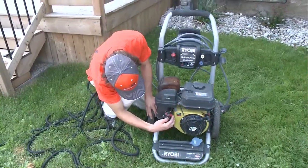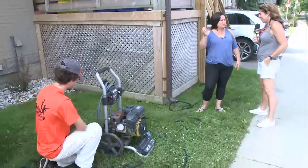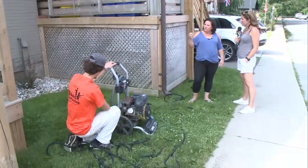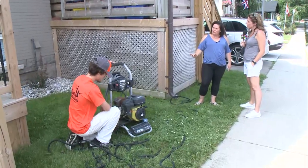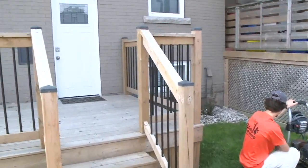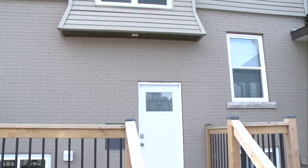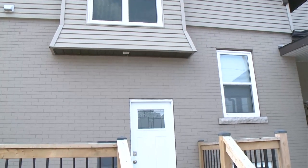I don't think I've ever pressure washed my house. Yeah, and a lot of people don't. But it's definitely a good idea, because there's going to be a light film of dirt on it. And if we put the paint right over top of that, then it's probably not going to stick as well as we want it to, and you're going to have little pieces of grit and dirt underneath the paint. We just want to do the best job.